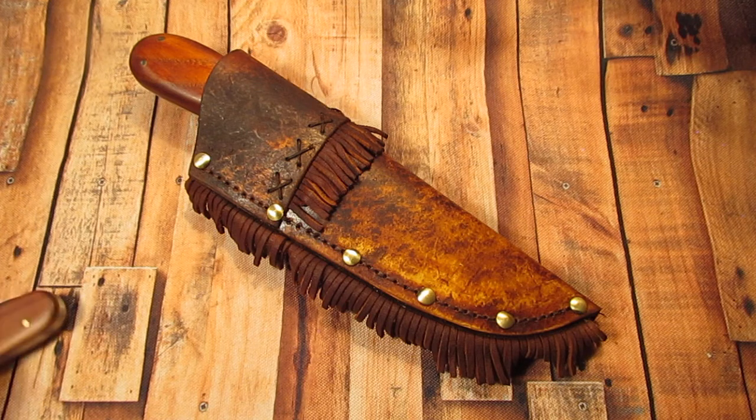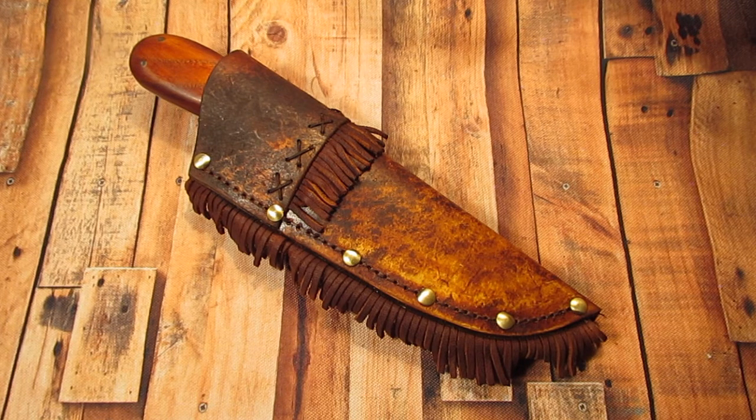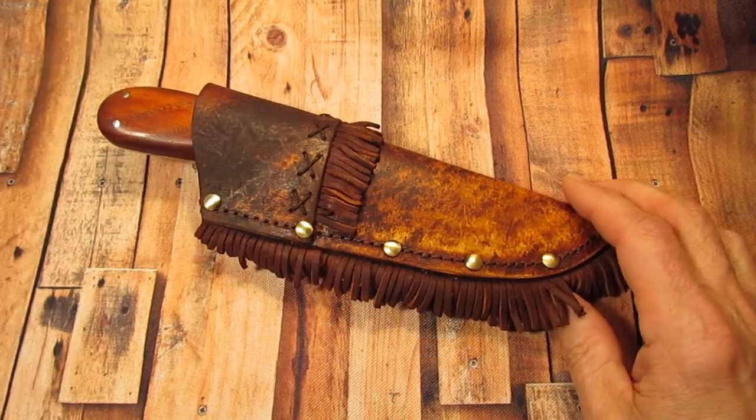Hello, my knife friends. How are you doing today? I have a knife for you today. I just got this yesterday. It is a handmade, hand-forged, custom, one-of-a-kind Nesmuk knife.